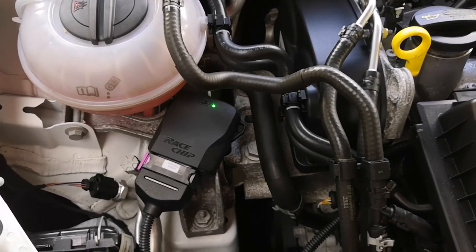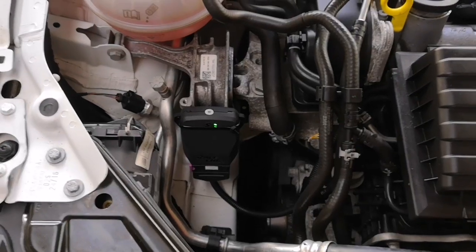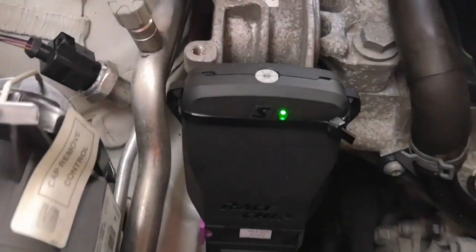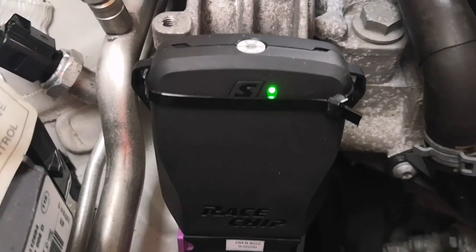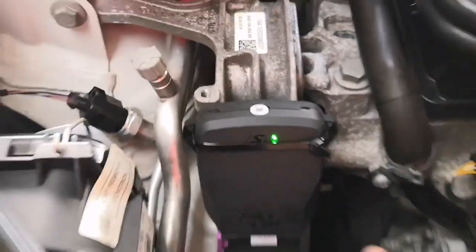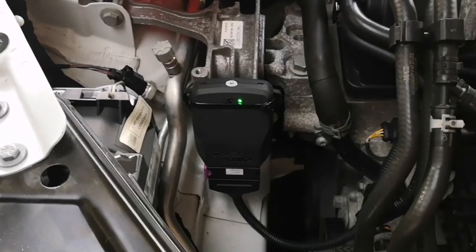I've actually checked the engine now — it's all running fine. I've connected the chip with a cable tie to the side of the engine block, which is fairly solid. It's not moving up or down.